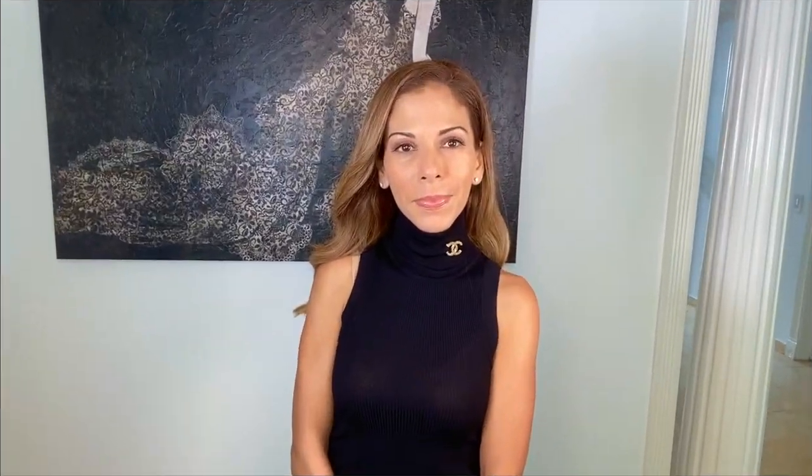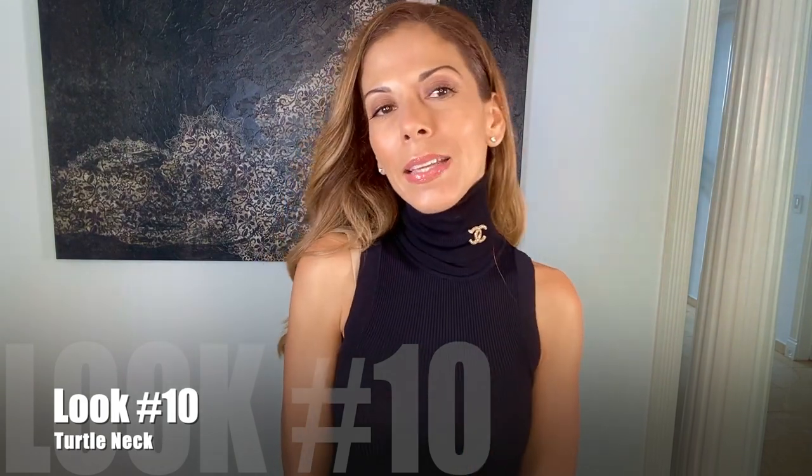Next I have this sleeveless mock turtleneck. You can easily chic up a simple sleeveless turtleneck by adding your brooch. This is from my recent Zara haul and this top was $24. So for $24 you look like a million bucks — just add your little brooch, give it that nice elegant touch, and you look chic. Simple and chic.